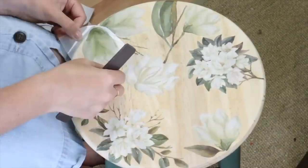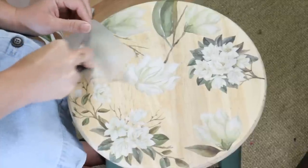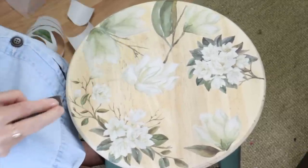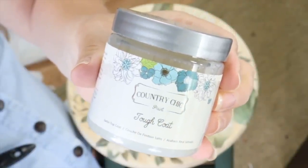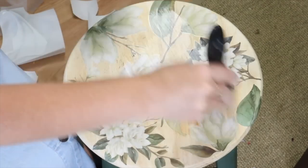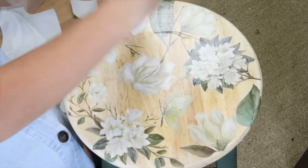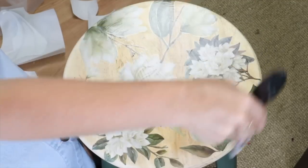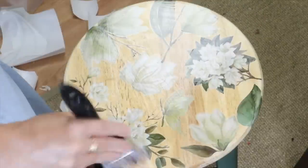I worked in some branches and leaves to give a little bit of depth and dimension. Once I had all the transfers placed where I wanted them, I came in with the tough coat from Country Chic Paint to seal the design. I'm going to use this stool as an end table, so I want to make sure drinks won't wreck the transfers — I'll give it at least 6 to 12 hours to dry.